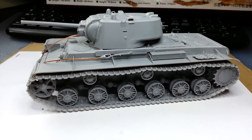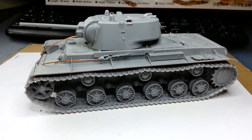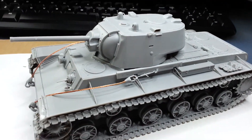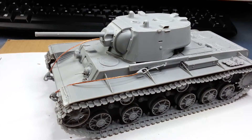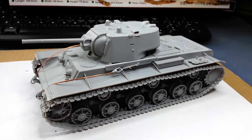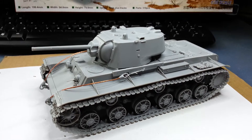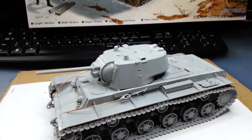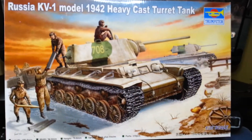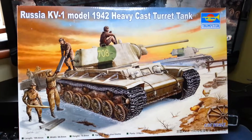I'm gonna put the drive sprocket and that part on, and then I'll paint the model. So all in all, good build, easy build, good quality. Like I said, small fitting issues but nothing major. I enjoyed it. Now it's gonna be primed and then we're gonna go with the colors. Thank you very much for watching — this is PanzerBuilder and this is update number one. I'll keep you posted soon. All right, thanks a lot, all the best, bye-bye.